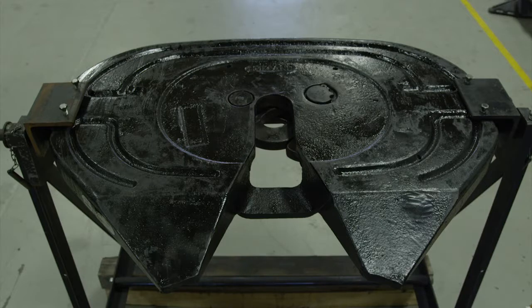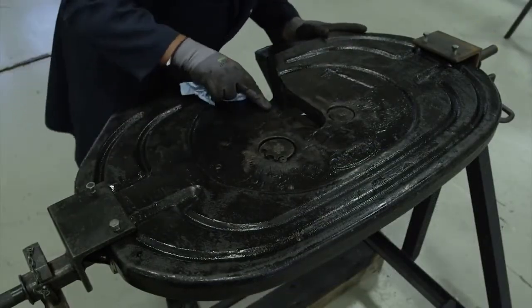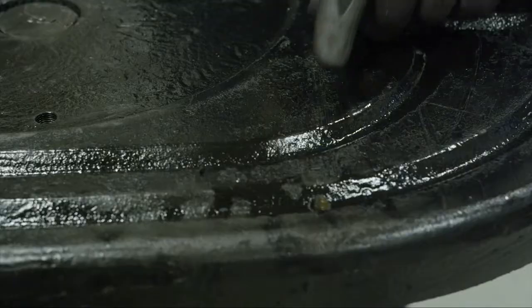Thoroughly clean the top plate before inspecting the fifth wheel. Begin by performing a thorough inspection of the entire fifth wheel top plate. Search for any cracks or damage.